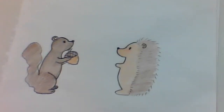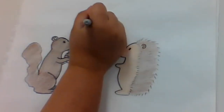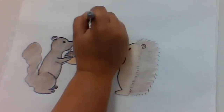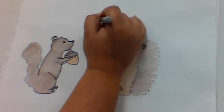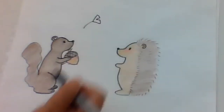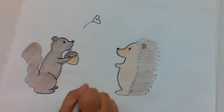We're going to add some ginkgo leaves to this drawing, which is a type of tree. So I'm going to draw a little curved line, make a V shape from that curved line, two dashes, and then I'm going to draw a V going in between those two. So I'll draw a couple on the ground.